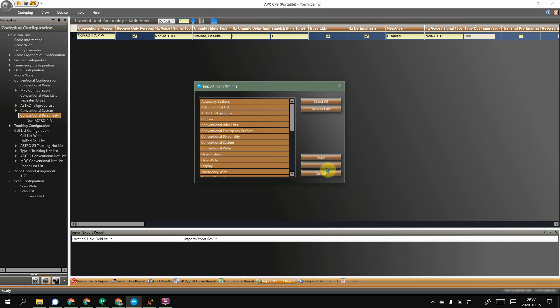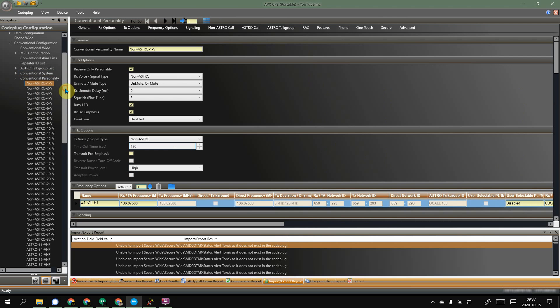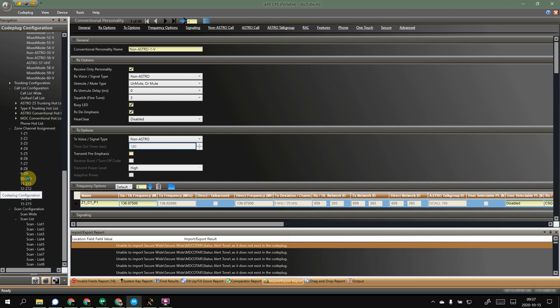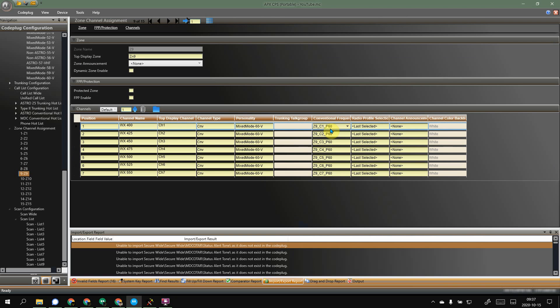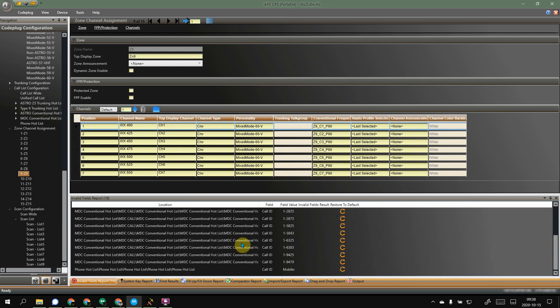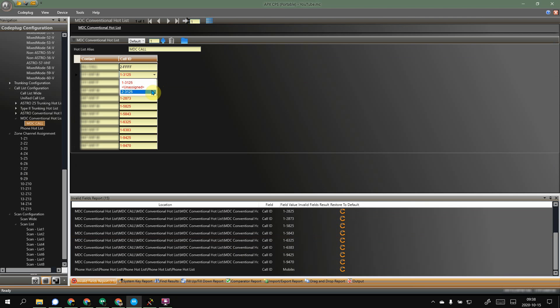So we're going to tell it to select all. You'll notice the import button is grayed out — that's fine. We're just going to hit Copy, and CPS is going to import and copy all of that stuff into this code plug for your Apex. There's your non-astro conventional personalities, VHF entries, all your zones and scan lists — everything from the other one. Now you're going to have some issues; that's just how things work. You can see stuff is not jiving the way it should with the invalid field report, so just go through and fix your issues one at a time.